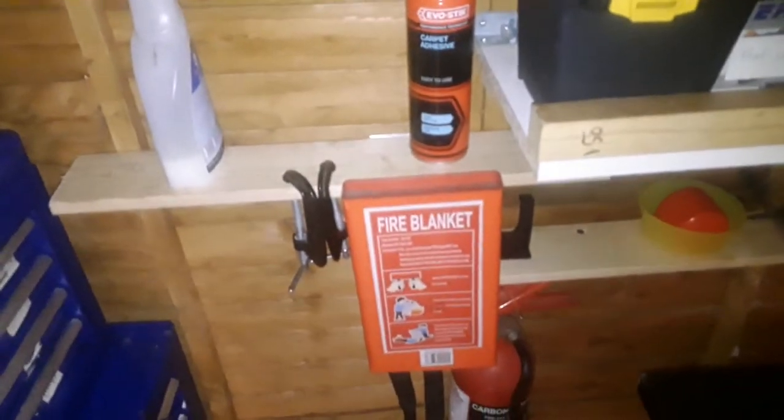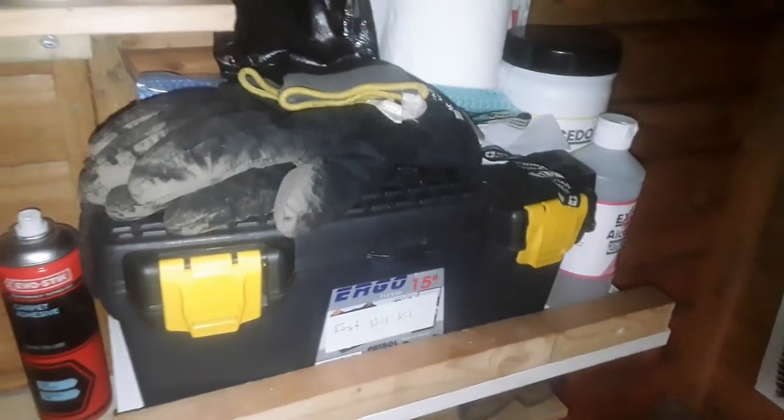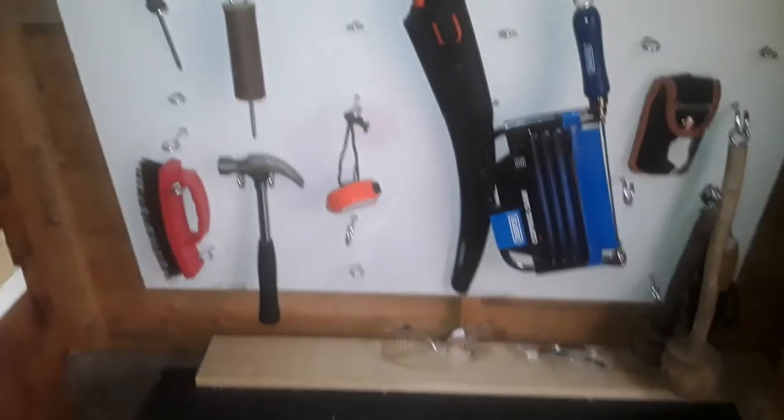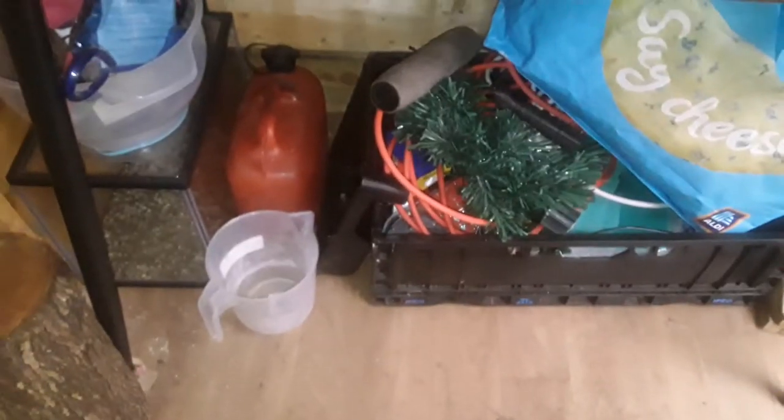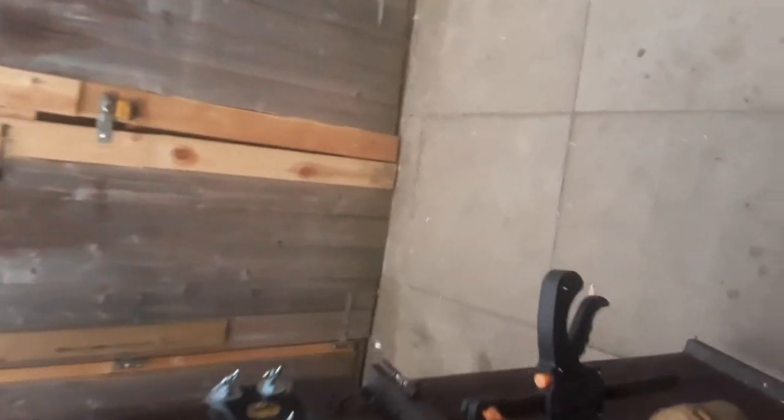Spray adhesive, fire blanket — health and safety equipment. Tool wall, of course. My brand new desk that I made yesterday. Under there with some junk. And my bigger workshop has special keys.